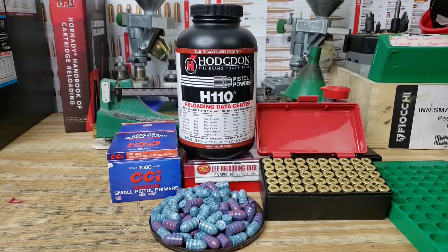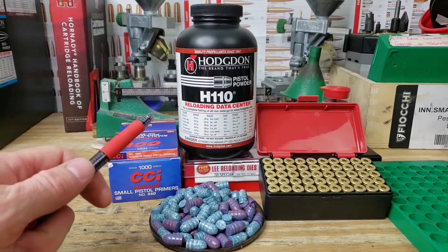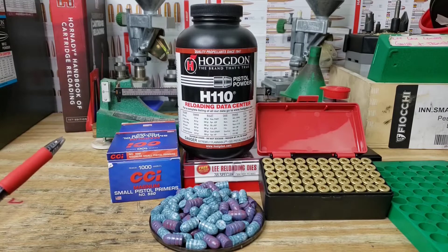Welcome back for another reloading video. Today we're going to be working on some 357 Magnum. Lots of you guys recommended H110 in the first couple videos of the series, so we're going to run with some H110 and get started.